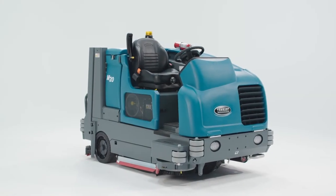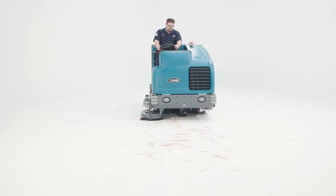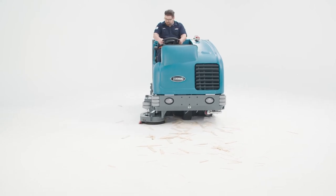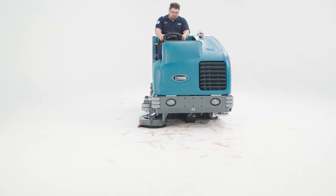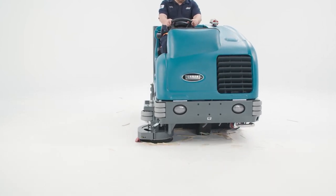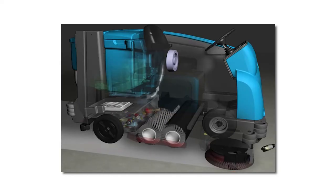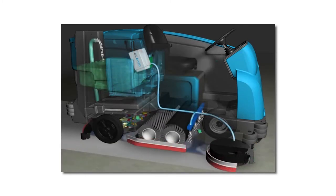Now let's take a look at the M20 and M30 Sweeper Scrubbers. These machines also do a great job of scrubbing the floor, but add in the capability to sweep up more debris at the same time. This will save you time, eliminating the need to sweep before you scrub and also may eliminate the need for two different pieces of equipment to keep your facility clean and safe. Both the M20 and M30 feature Tennant's FloorSmart integrated cleaning technology that provides excellent sweeping and scrubbing results in one pass, sweeping debris into the hopper while also scrubbing soils from the floor and recovering that dirty water back into the recovery tank.